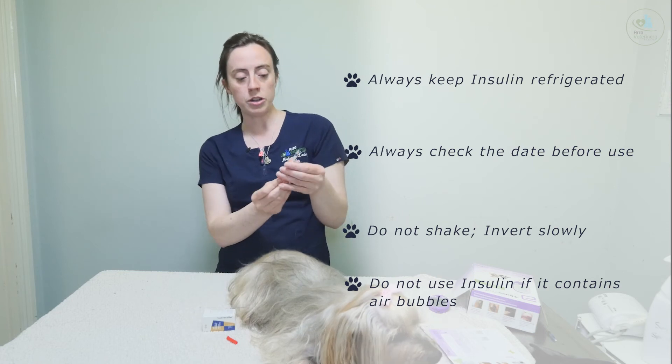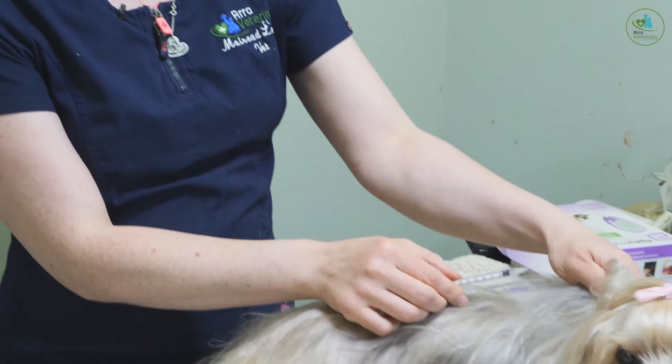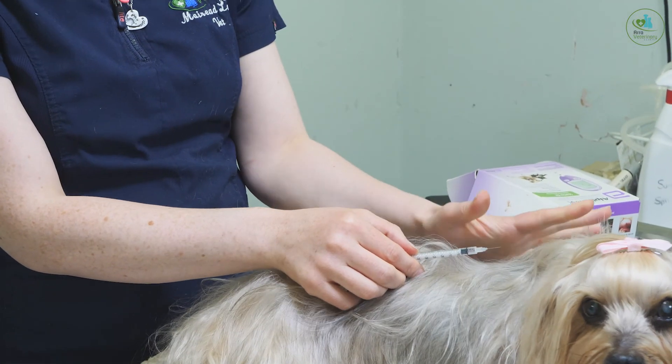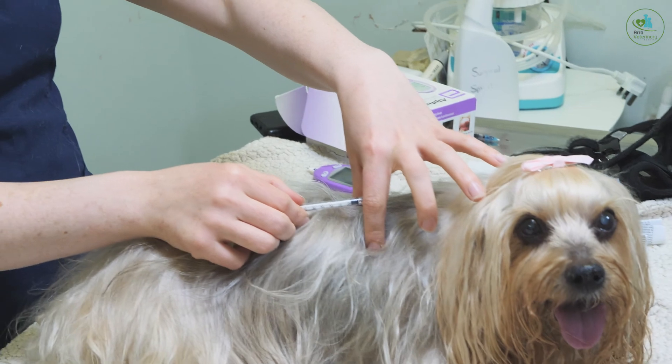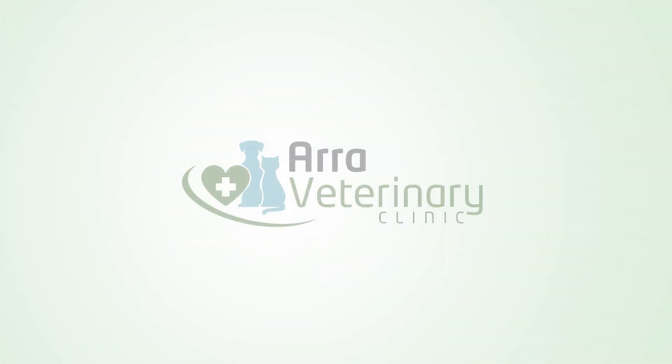So again, what you do is put your syringe in, draw back slowly, lift the skin. I always tell our owners to drop the skin again nice and slowly after you put the needle in, and then give your injection.